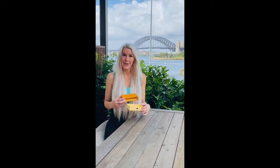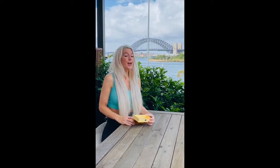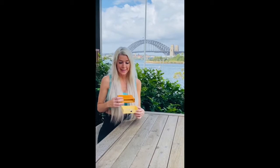Welcome to Nae Nae Nails YouTube. We are on location right near the Sydney Harbour Bridge — such a beautiful view. We are here for business for our nail salon this weekend.